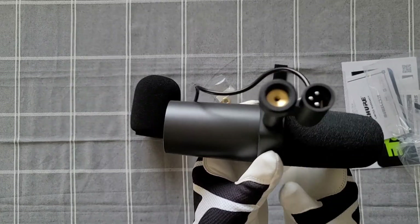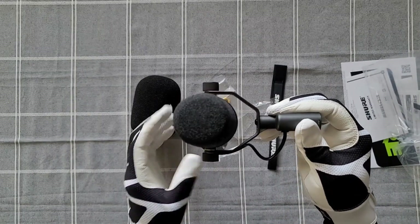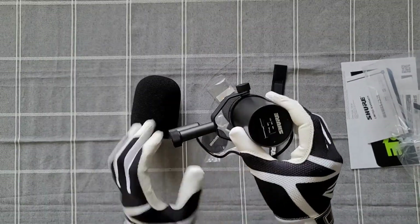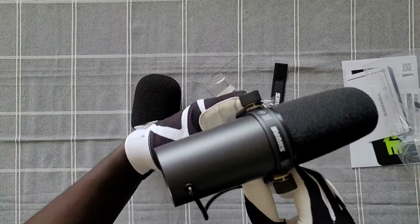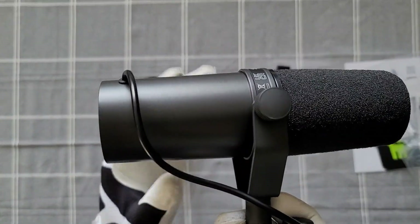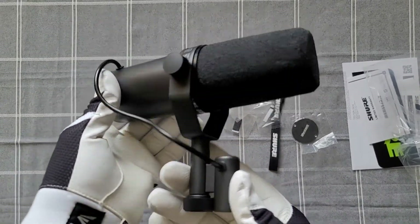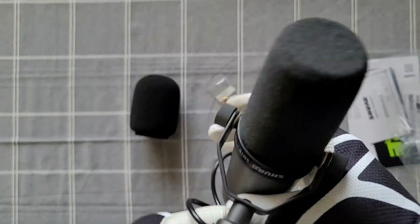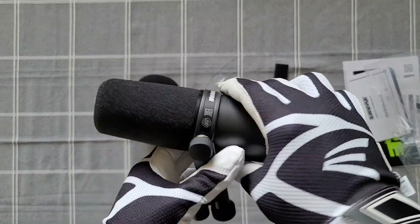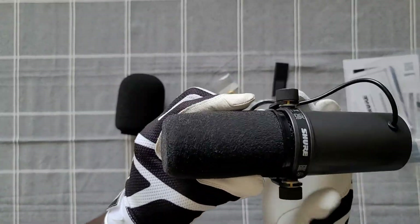This right here is the Shure SM7B — one of the most popular microphones available on the market, used by many professionals and YouTubers. It's great for podcasting and a lot of other uses. When you buy this microphone there are so many accessories that you need to get the best value out of it. Right now I am just giving you a closer look at the microphone.